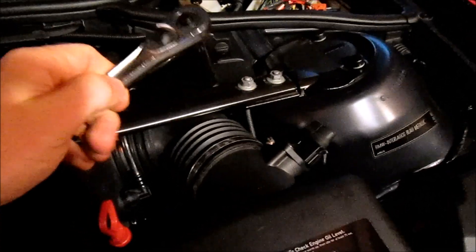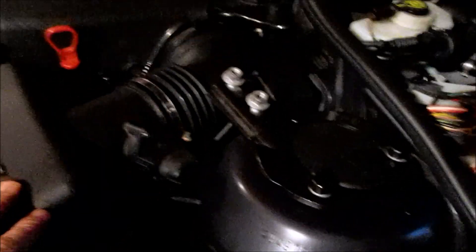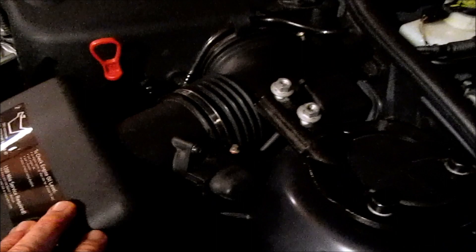The strut tower brace uses a 13mm socket. Be sure to take the two bolts off on each side. Now's a good time to clean up any dirty areas. If you're anal retentive like I am, you'll want to have your engine bay clean, so you can use this time to wipe down any dirty spots.